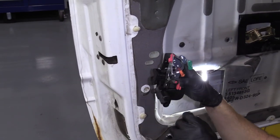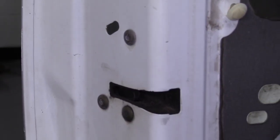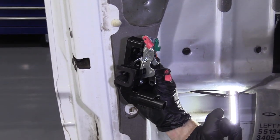Disconnect all four of those. Once they're disconnected, we're going to take out the mounting bolts — there are three of them. We're still going to have it wired in. Once we have it out, we'll be able to grab this tab and slide that out.